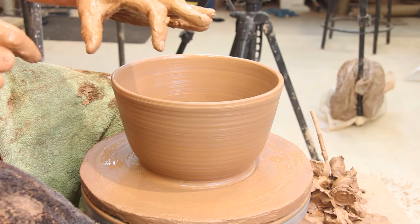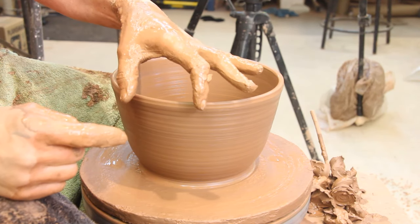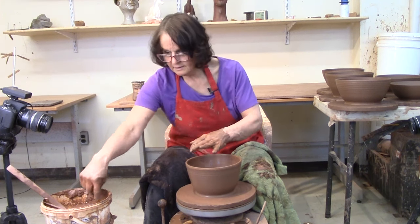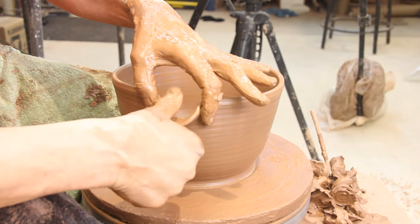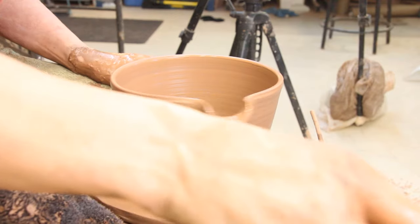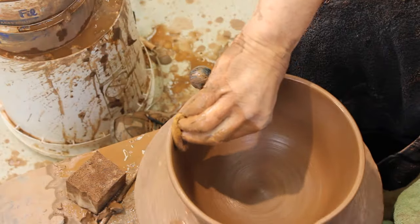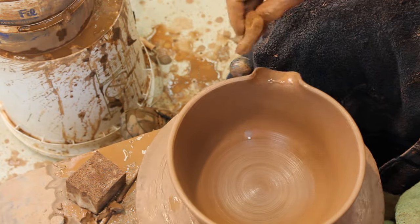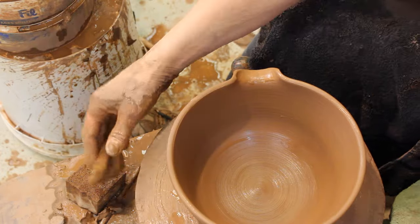Now I want to do the spout — it's kind of a 'just jump in there and do it' movement. I'm going to support with my left hand, take my right hand with wet fingers, and just make a spout. It seldom ends up round after that, so just get a damp sponge and run it around the inside, being careful not to distort it. You can tidy it up when it's not quite so wet.